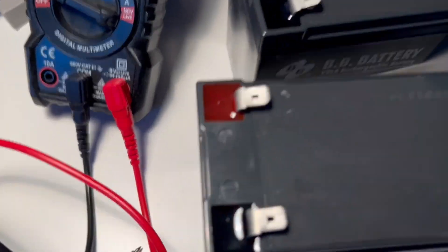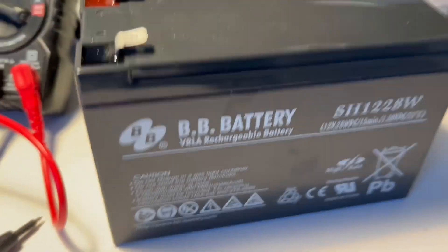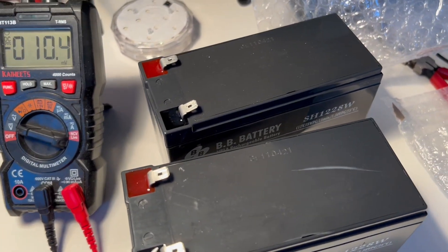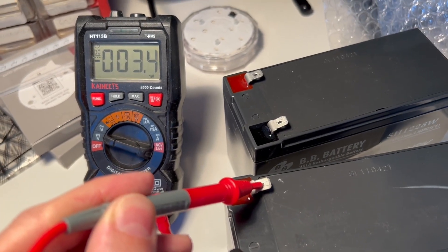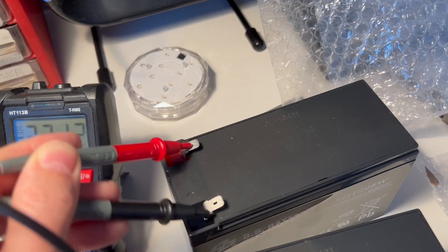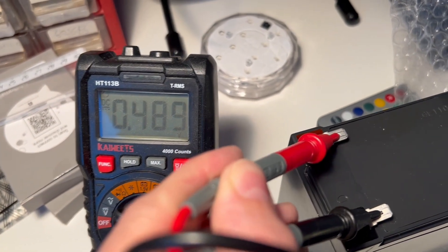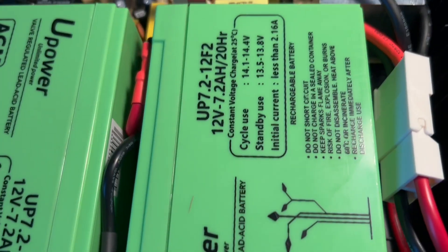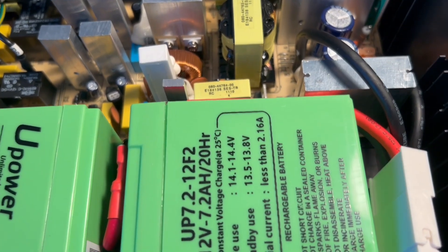The old batteries I have right here — these are the ones I replaced. They are basically dead. If I measure the voltage, as you can see this one has a negative voltage and the other one is at 0.49 volts. The nominal voltage you should have on these batteries is 13.5 volts, which the new ones have.